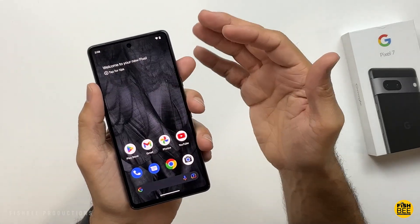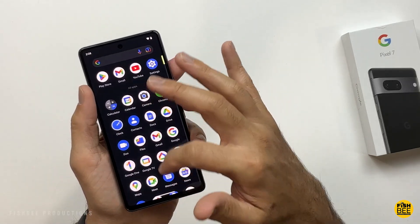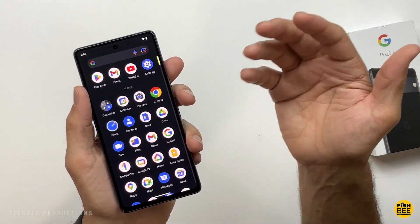Just swipe up anywhere on the screen to access all the pre-installed apps. You're not going to find a phone that has much less pre-installed than you will on a Pixel phone, and the good thing is it's most of the apps that I would probably use anyway.